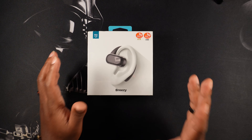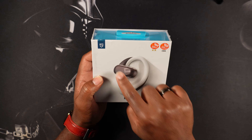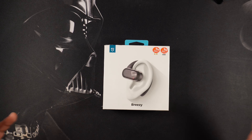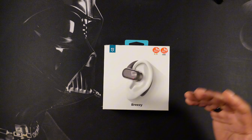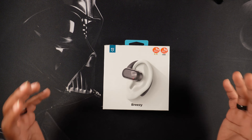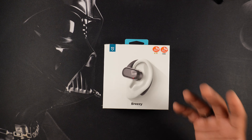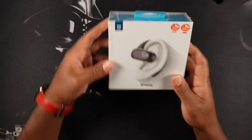Just taking a look at the Breezys, I'm excited because they have these ear hooks. If you've been watching the channel and if you're like me, these earbuds have a hard time staying in my ear — like when walking, doing workouts, playing basketball, they just fall right out. They're cool when I'm just sitting there taking calls, but if I do any bit of movement they just fall right out, so the ear hooks should help with that.